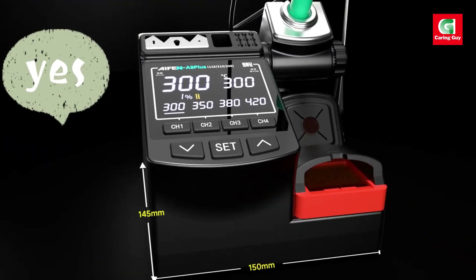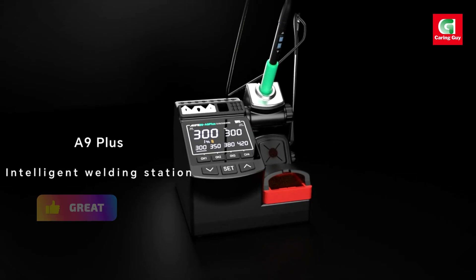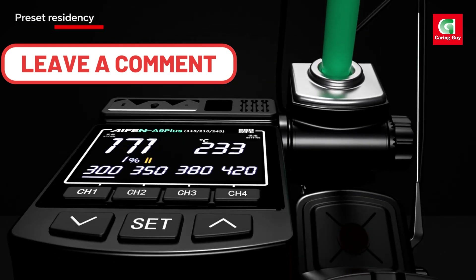Elevate your soldering experience with the iPhone A9 Plus — power, precision, and versatility all in one.